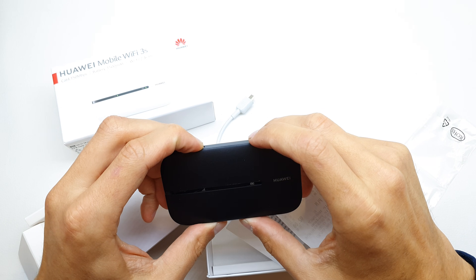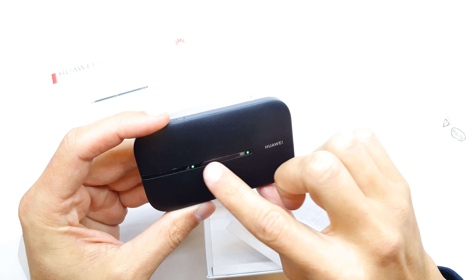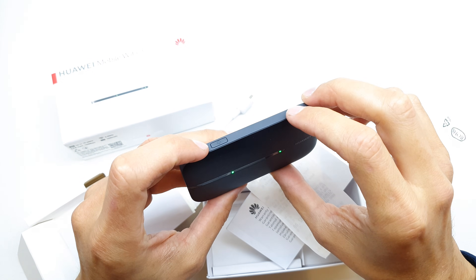Turn off your device, then turn it on. As you can see the icon is bright.